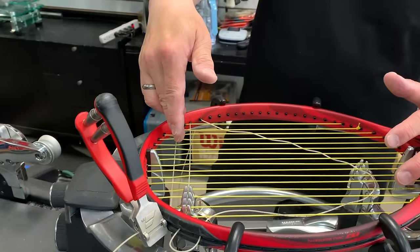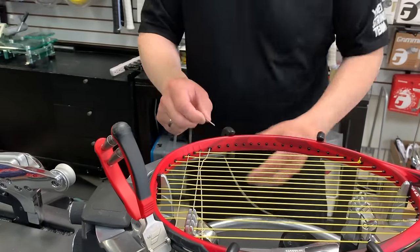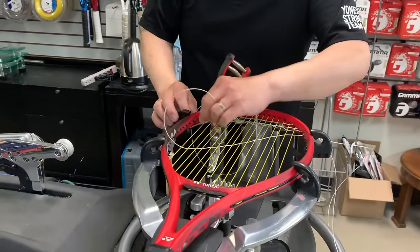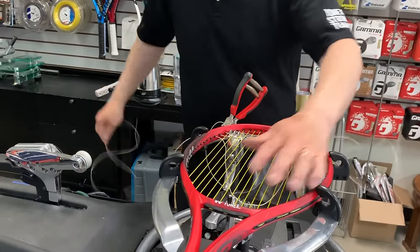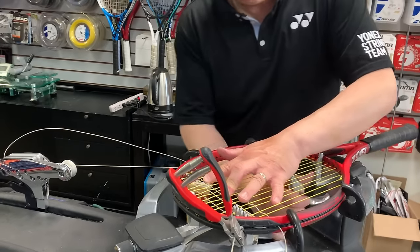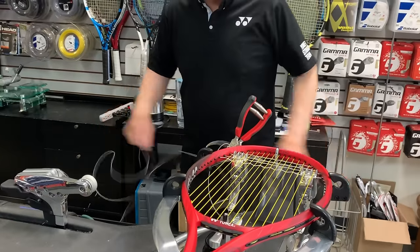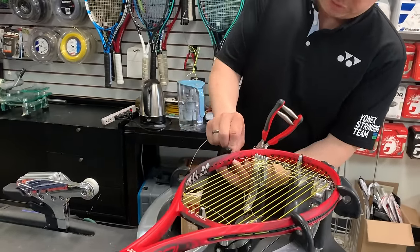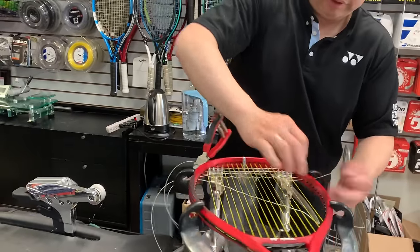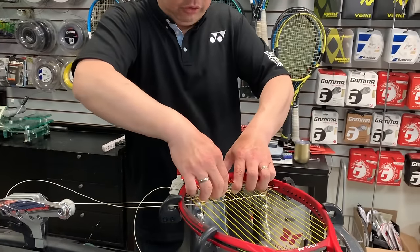There's some tension on that first one, but I'll show you later what else is done. They also want us to string one ahead. As you guys know, stringing one ahead has a lot of benefits — instead of going against the grain like you're running up a hill, stringing one ahead makes it a lot easier. They also want you to straighten up each string so you don't have a rainbow after you're done stringing. As I pull tension, you straighten up each string.